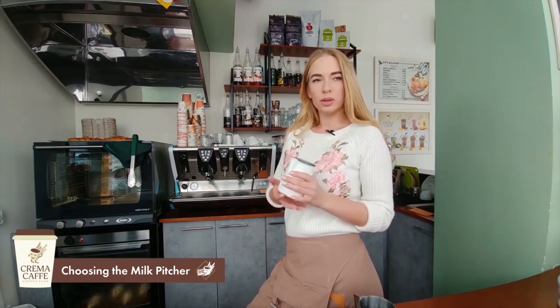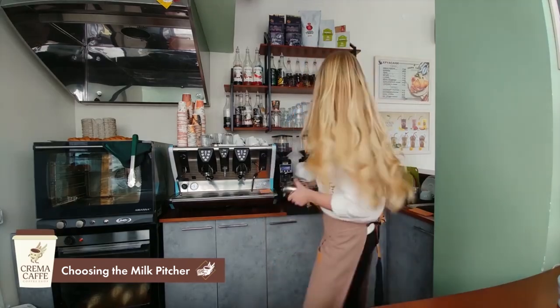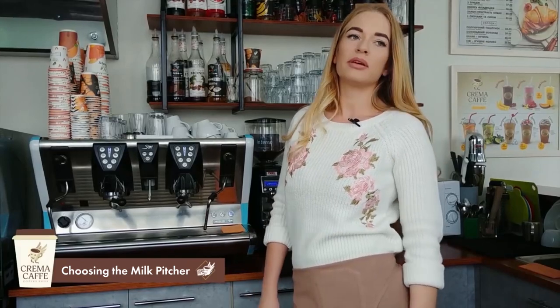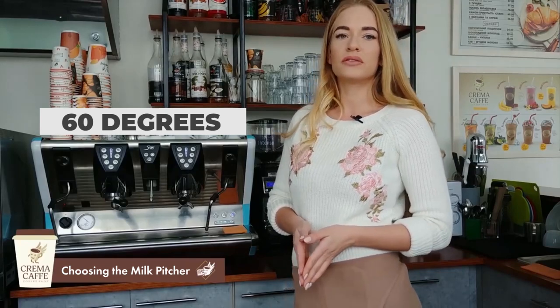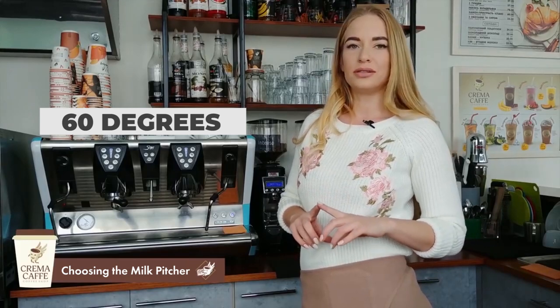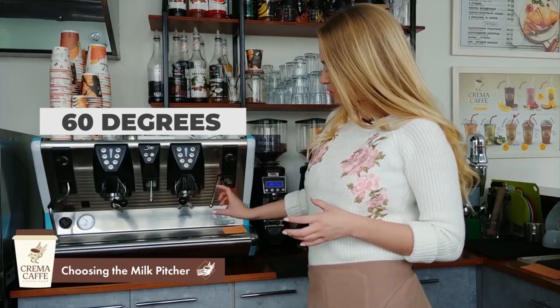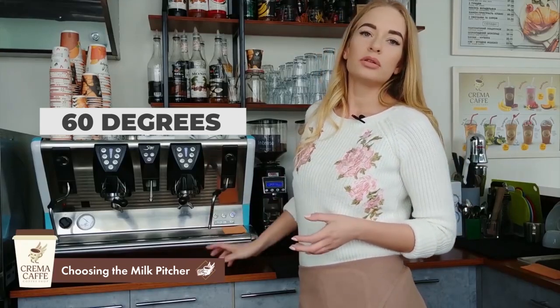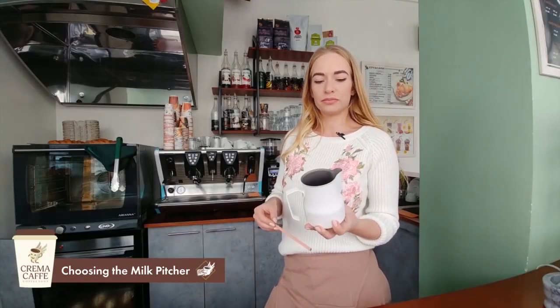Steaming milk takes place in two stages. The first is increasing the volume of the milk, and the second is heating it to the desired temperature of 60 degrees Celsius for milk drinks. When we steam the milk, it increases in volume and warms to around 33 degrees, then we lower the steamer and warm the milk to 60 degrees. This gives us a delicious cappuccino or latte.